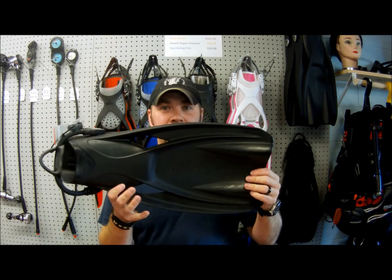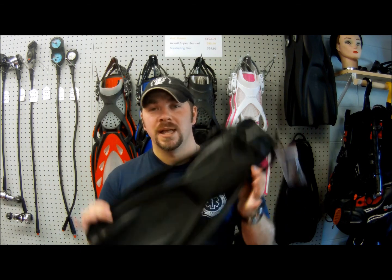So guys, that's the Mares Power Plana dive fin. They're very reasonably priced — I highly suggest checking them out. A lot of our tech divers around here use them, and most of our public safety divers around here, this is the fin that they're using.